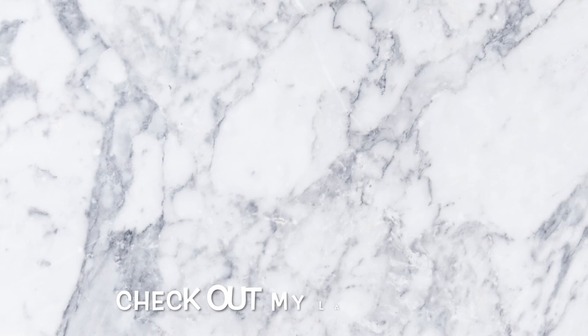This is the final look. I hope you guys enjoyed this video — please like, subscribe, and see you in the next one.